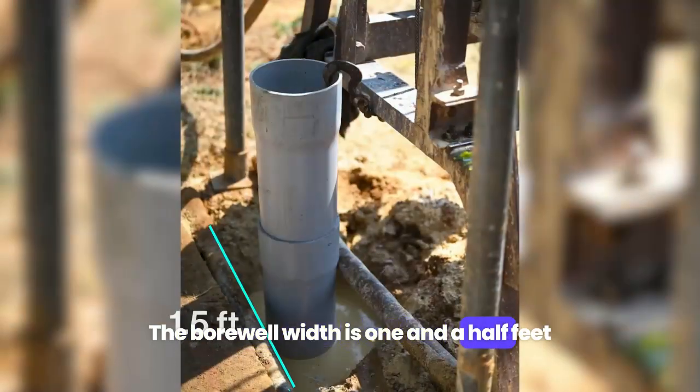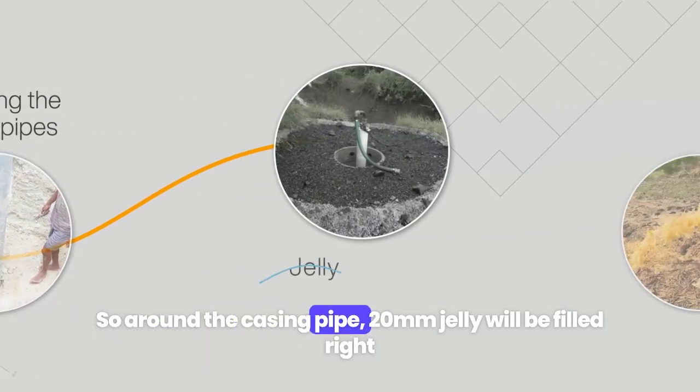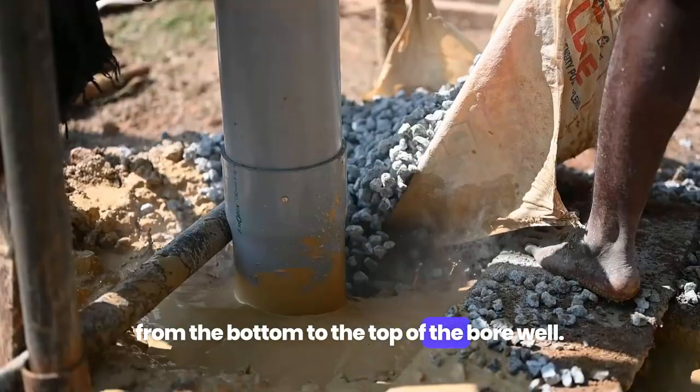The borewell width is one and a half feet and the casing pipe is seven inches in diameter. Around the casing pipe, 20 mm jelly will be filled from the bottom to the top of the borewell.